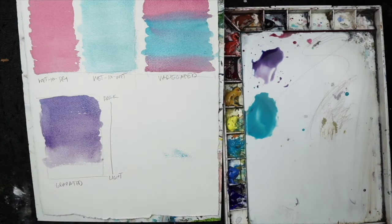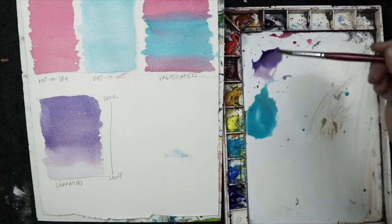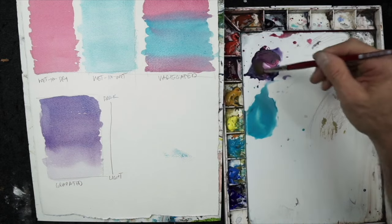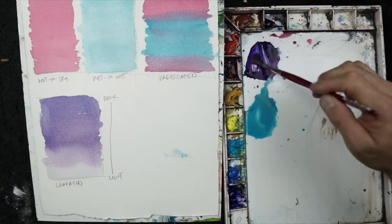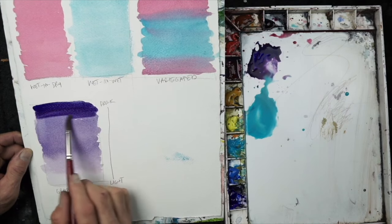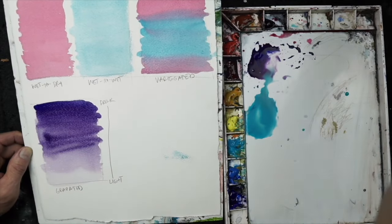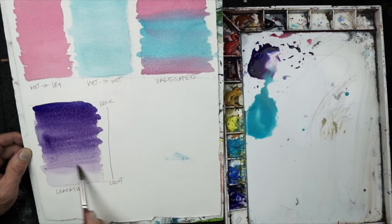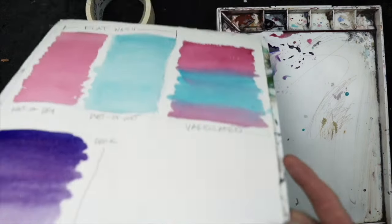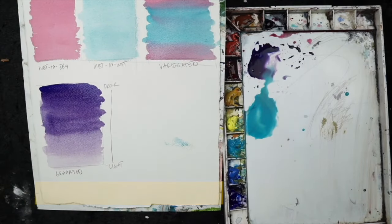Even with that subtle change you can see how this wash appears differently from the flat wash. To increase the value towards the top, I'll mix up more violet with less water and more pigment, start at the top, then lightly blend towards the bottom. As I reach the middle, I add a little more water and blend as evenly as I can. Having the paper taped to the board lets me tilt it in whatever direction I want the wash to move.